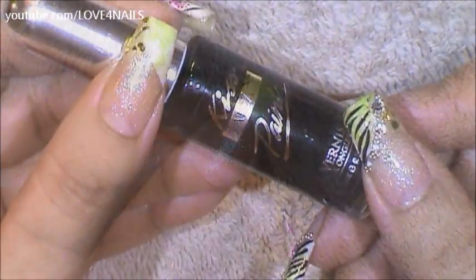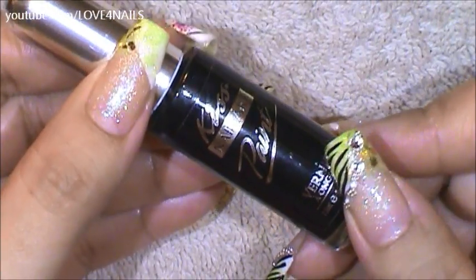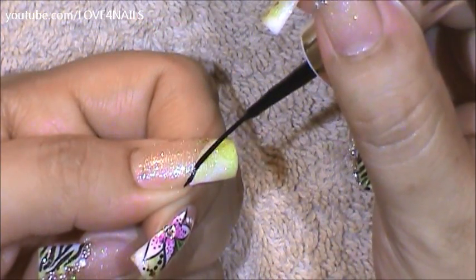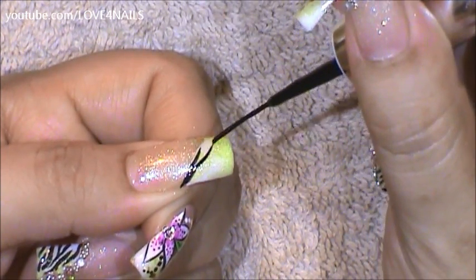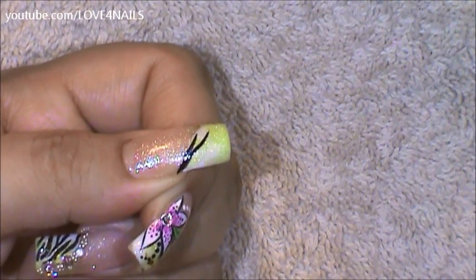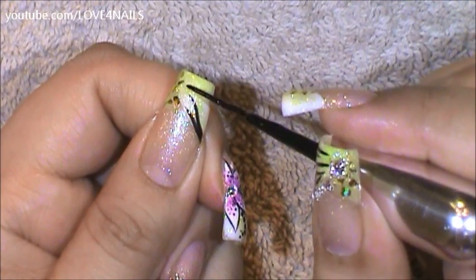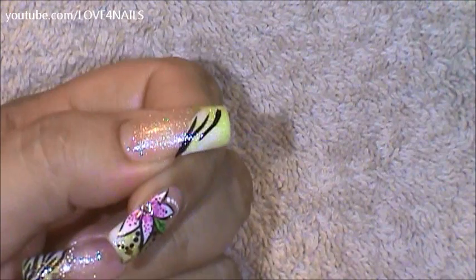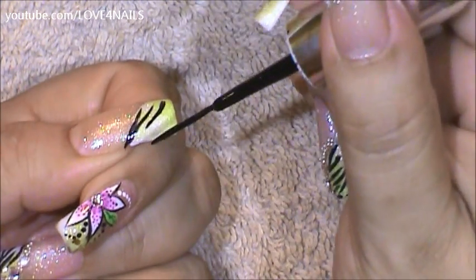Over my thumbnail I decided to add the zebra stripes. For that I'm going to be using my Kiss Nail Art polish in the color black. I'm going to begin in the very corner and then come in creating a letter Y. I'm going to come to the upper opposite side and just bring it straight down, and I'm just going to continue doing that coming from both sides.